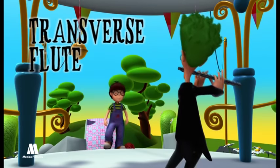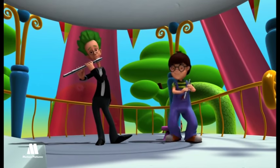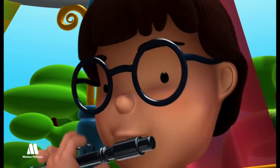Flute. It is a metallic tube with holes and metallic keywork. The flautist makes the sound by placing the hole of the mouthpiece just under his bottom lip and blowing across it.